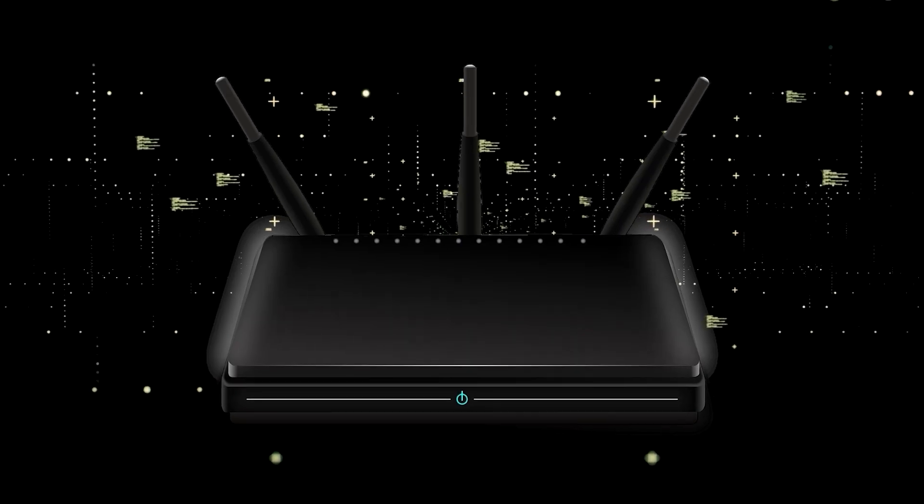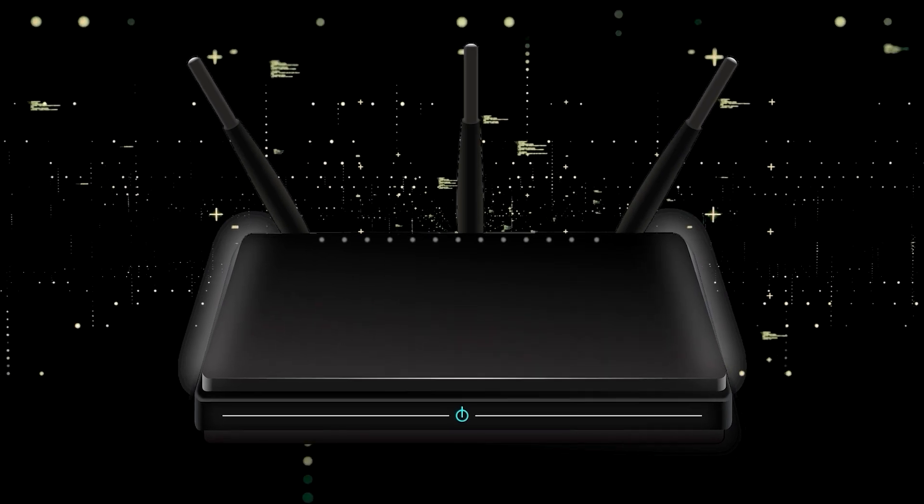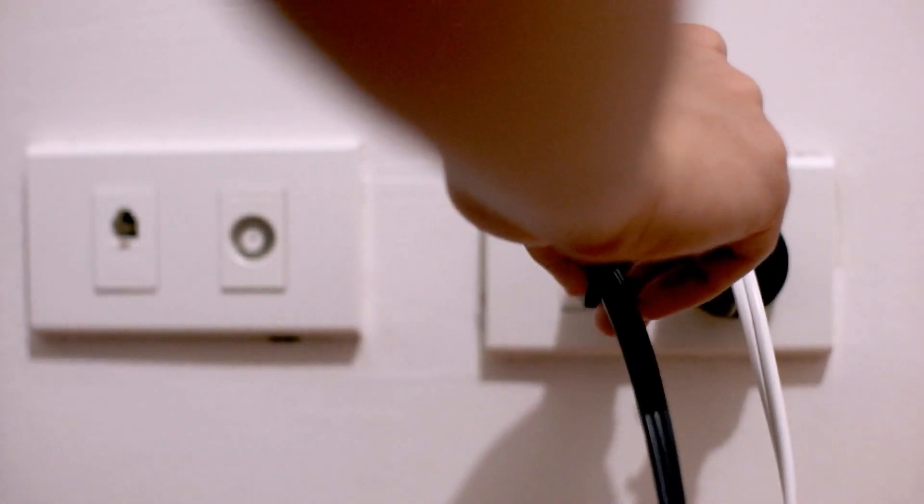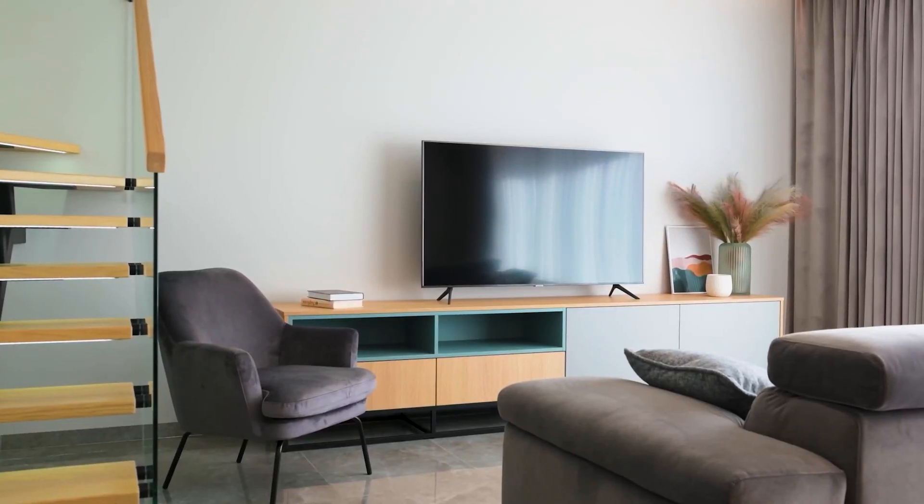If that doesn't work, find your router that is giving you Wi-Fi and unplug the power to that for 60 seconds, then plug it back in. If it fixes it, great — if not, let's go ahead and move on to the next method.